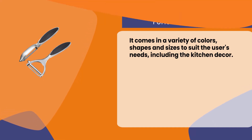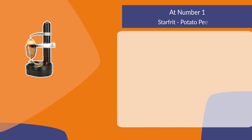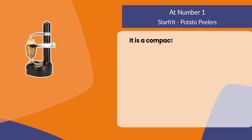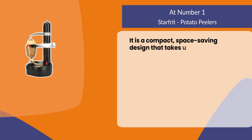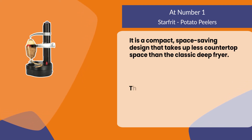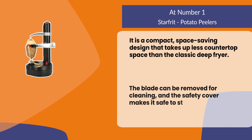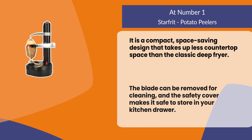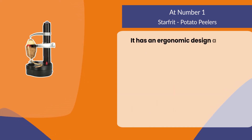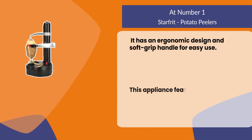At number one: the Starfruit potato peelers. It is a compact, space-saving design that takes up less countertop space than the classic deep fryer. The blade can be removed for cleaning, and the safety cover makes it safe to store in your kitchen drawer. It has an ergonomic design and soft grip handle for easy use.